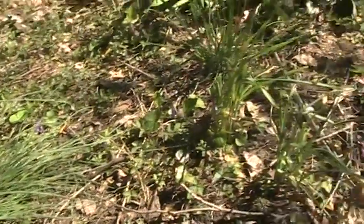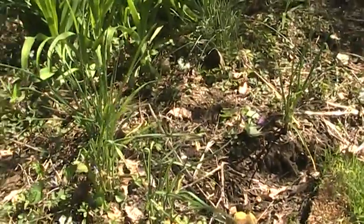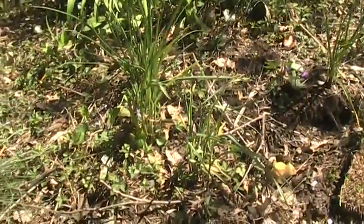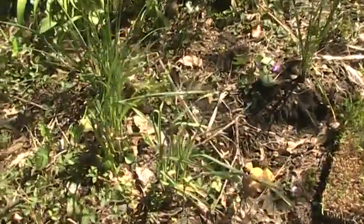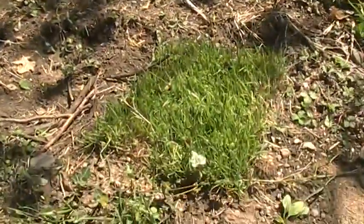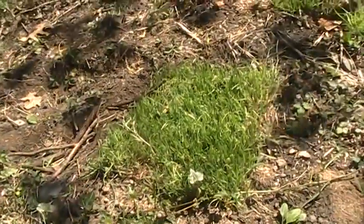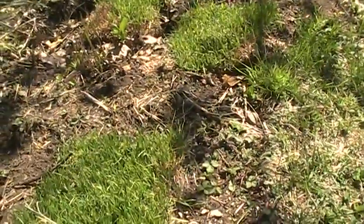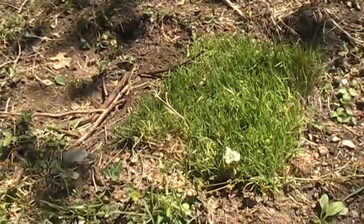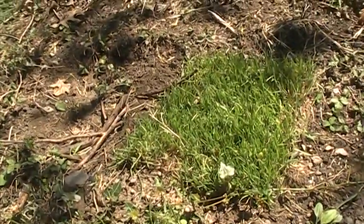So goodbye to all the crappy stuff — bread is the worst. I'll be growing my wheat grass, but for some reason it doesn't want to grow outside. I don't know what's wrong, maybe because I'm not watering it. Well, it rained yesterday so I think it should grow, but if it doesn't I'll grow it indoors anyway.